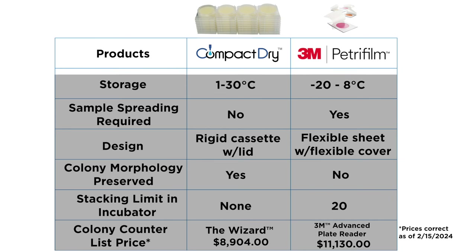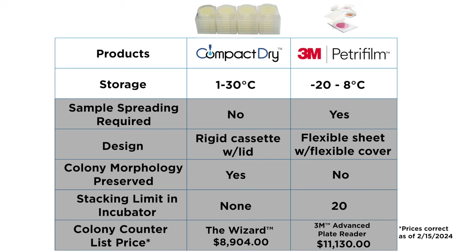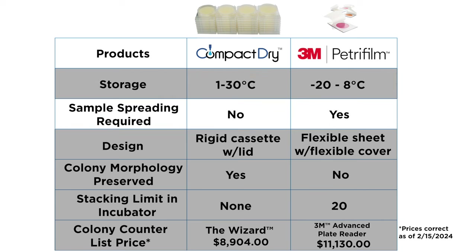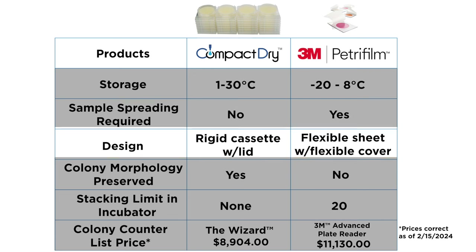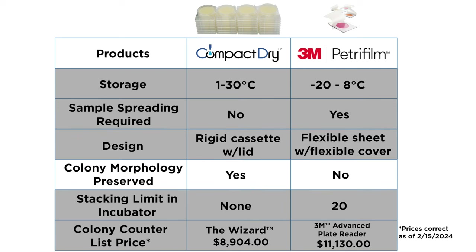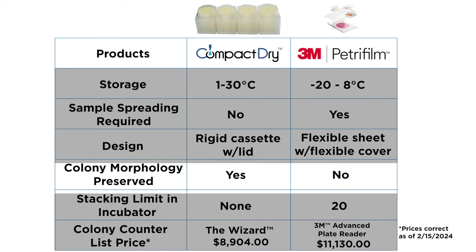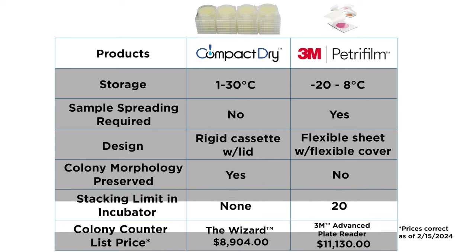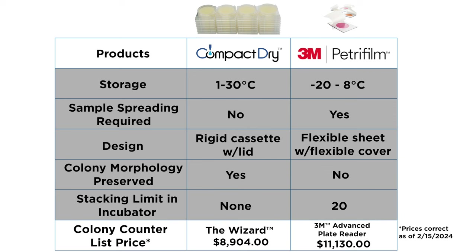To recap: Compact Dry plates may be stored at room temperature, while PetriFilm plates require refrigeration. Compact Dry plates are self-diffusing, while PetriFilm plates require the inoculum to be spread manually. Compact Dry cassettes are rigid and feature a secure lid, whereas PetriFilm media is flexible with a flexible lid. With Compact Dry, space between the lid and media allows for colony growth in three dimensions, preserving morphology and allowing easy colony picking. Arranging Compact Dry plates in the incubator is simple and convenient as Compact Dry plates do not have a stacking limit. Optional colony counting automation is available for both Compact Dry and PetriFilm.